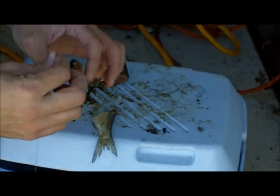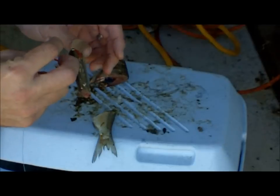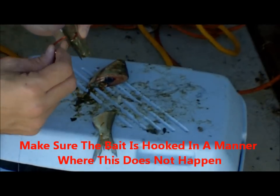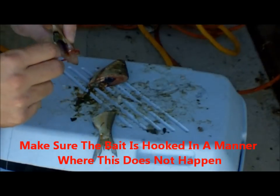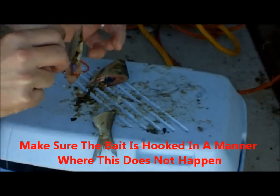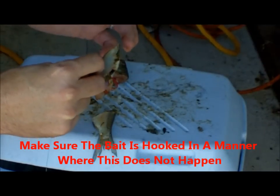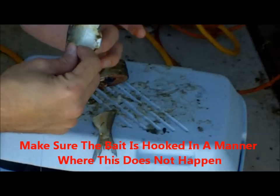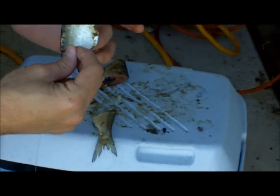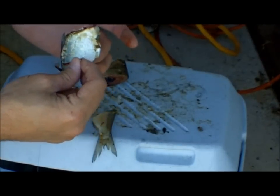What I see a lot of people do is run a hook through the bait like this, and this is particularly problematic, especially with circle hooks. Once that bait gets in the water and starts moving around, it will flip around and hook itself again. You end up with the hook penetrated back through the bait, the gap of the circle hook is not open, and your hook tip is not exposed — which can be very problematic when you're trying to hook a fish.